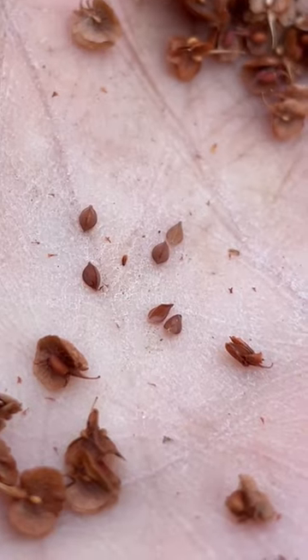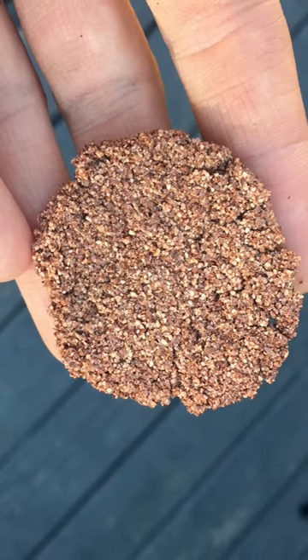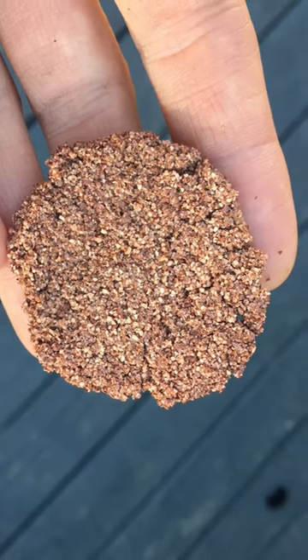Traditionally, however, the chaff would be removed, and you can see the seeds are very tiny. I once got enough tiny seeds for a single cracker. It was pretty astringent, but an interesting journey nonetheless.